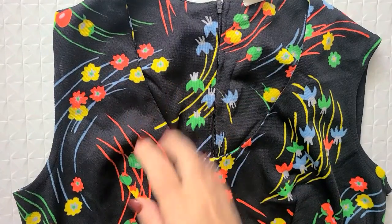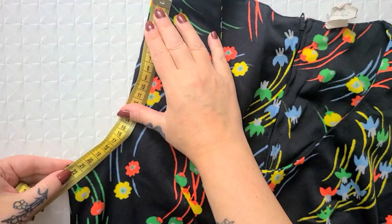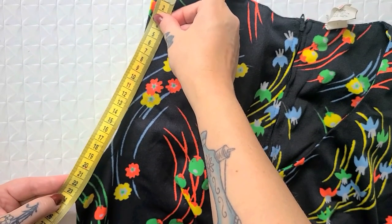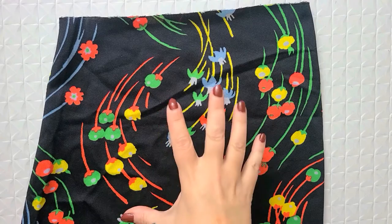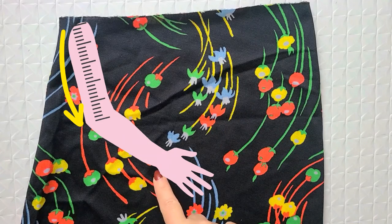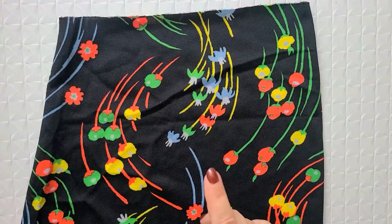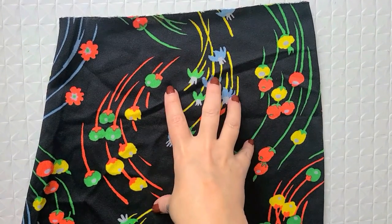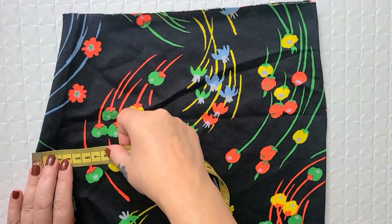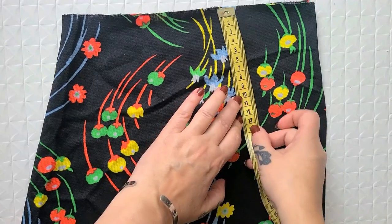Now let's move on to making our cool statement sleeves. The very first thing I'm going to do is measure my armhole size so I know how wide I can make my sleeves. Here it's about 22 centimeters from the shoulder, so 44 centimeters because we need a front and a back, plus a centimeter for seam allowance — so 45 centimeters. For the length measurement, I measured from the top of my shoulder down to about my mid-elbow, because that's where I'd like my bigger statement bell to start, which was about 32 centimeters. I have one of my chopped skirt halves laid flat and folded in half evenly, taking my width measurement of about 22 and a half and my length of about 32.